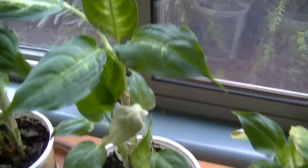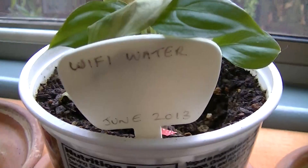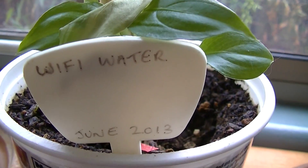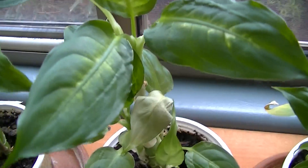This next one is getting water that has been irradiated by a Wi-Fi router. I have a bottle of water that sits next to a Wi-Fi router, and that's the water we're watering this plant with.